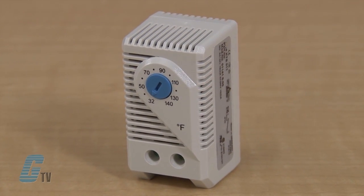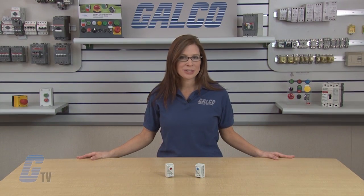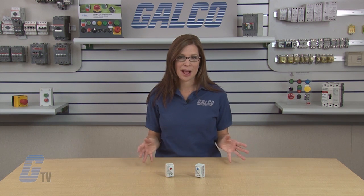Stego's KT-011 series also offers a snap action contact, two pole terminal connections, and a thermostatic bi-metal sensor element.